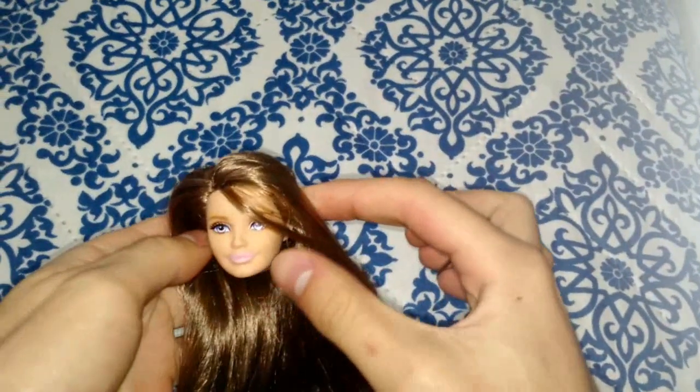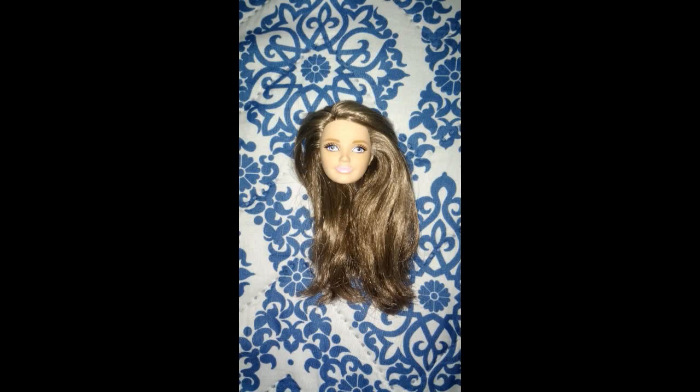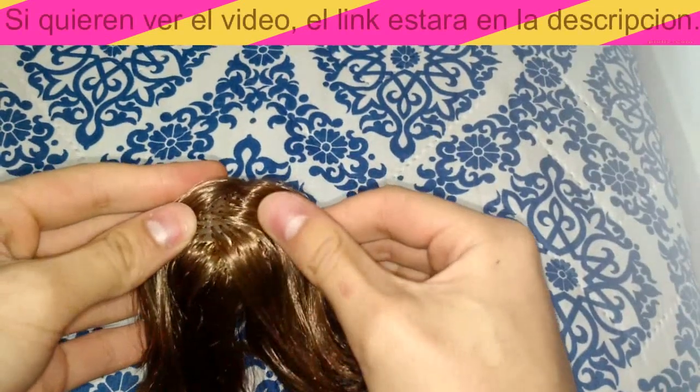Hello everyone, welcome to my channel. In today's video I'm going to show you my first repaint. I'm going to start by creating a Skipper of 1960. This is the photo of the Skipper that I have right now — in this moment I only have the head. This is one of the dolls I found at the market where they were much more economical, a Barbie hybrid.